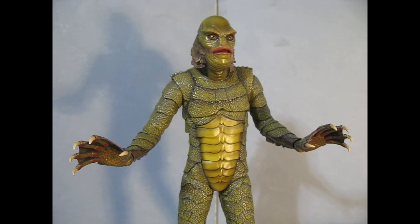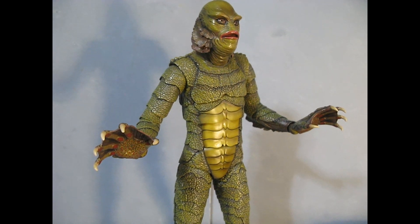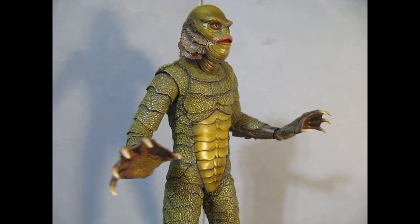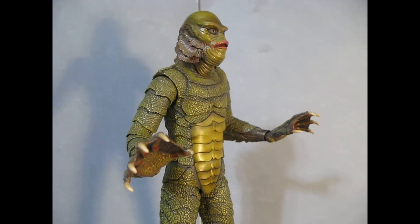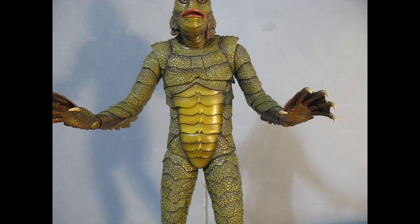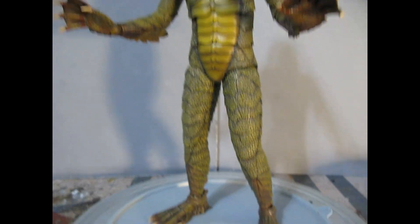Great figure for a great movie. I love at least the first two — Creature from the Black Lagoon and Revenge of the Creature, which took place in Jacksonville, Florida, which I live near. So it was always fun whenever the Jacksonville TV channels would show it — it was right there in Jacksonville.